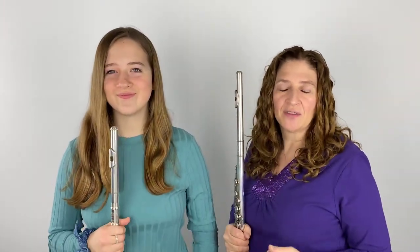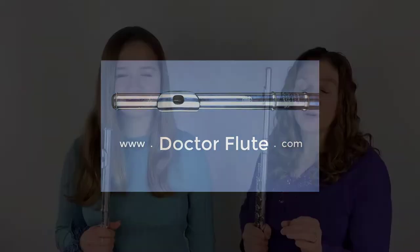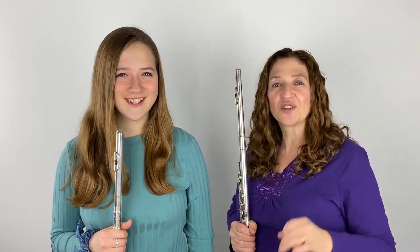Hi, I'm Dr. Angela McBrarity of DrFlute.com and today's flute tip is on tone in the Doll's Waltz by Kohler. I'm going to do it a little differently this time — I'm going to use a student. This student is Allegra, she's 14 and happens to be my daughter. She knows the things I talk about, but at 14 they're not innate in how she plays.